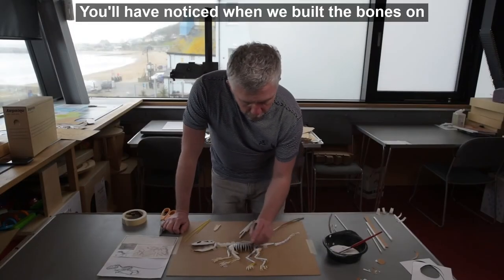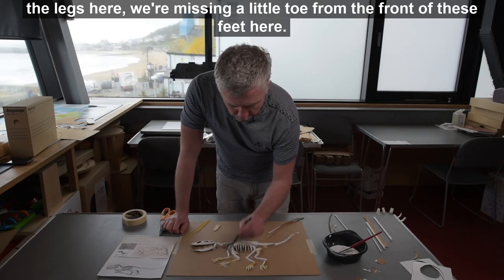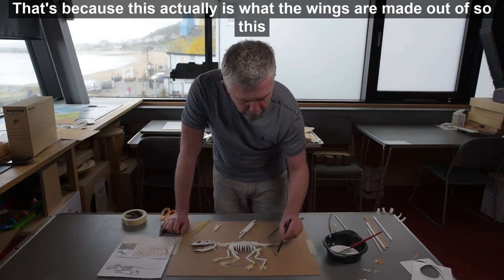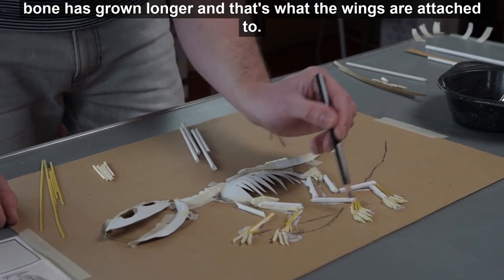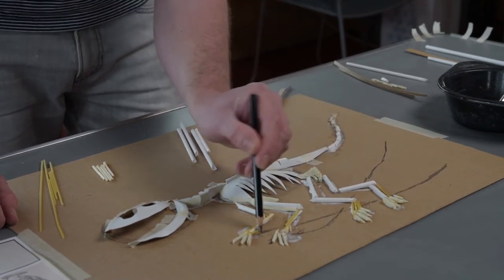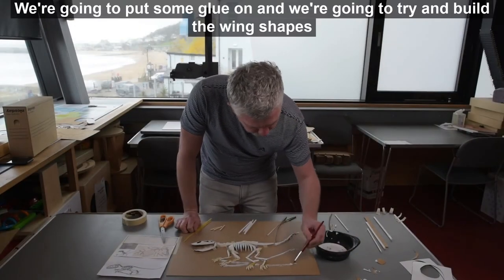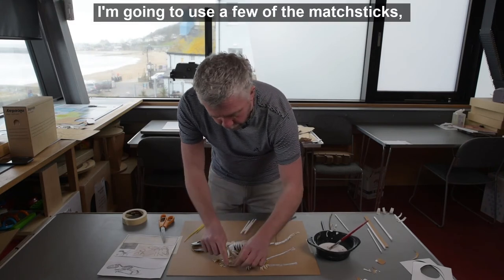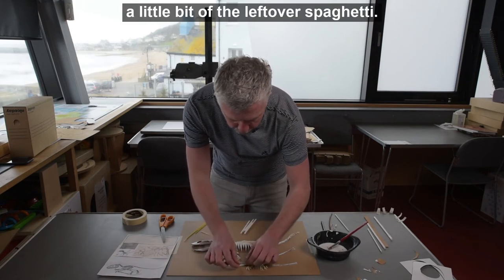You'll have noticed that when we built the bones on the legs, we're missing a little toe from the front of these feet, and that's because this is actually what the wings are made out of — this bone has grown longer and that's what the wings are attached to. We're going to put some glue on and try to build the wing shapes using some of the leftover pieces — I'm going to use a few of the matchsticks, some of the leftover straws, and a little bit of the leftover spaghetti.